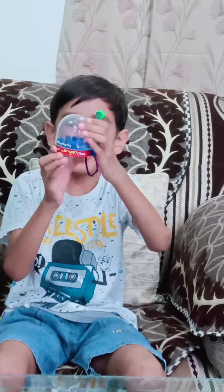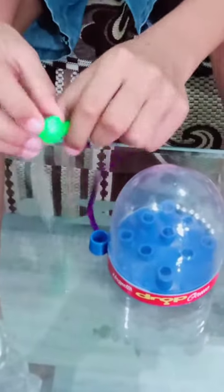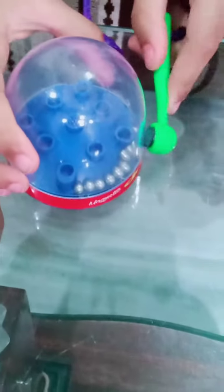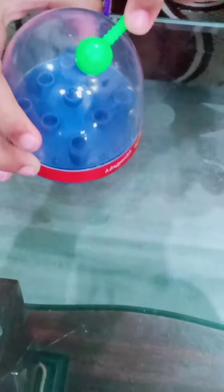A magnetic drop gear — as you can see here written. It contains a stick which is tied with a rope. On the stick there is a magnet. So these are the balls and these are the holes. We have to just lift them up and put them in the hole.